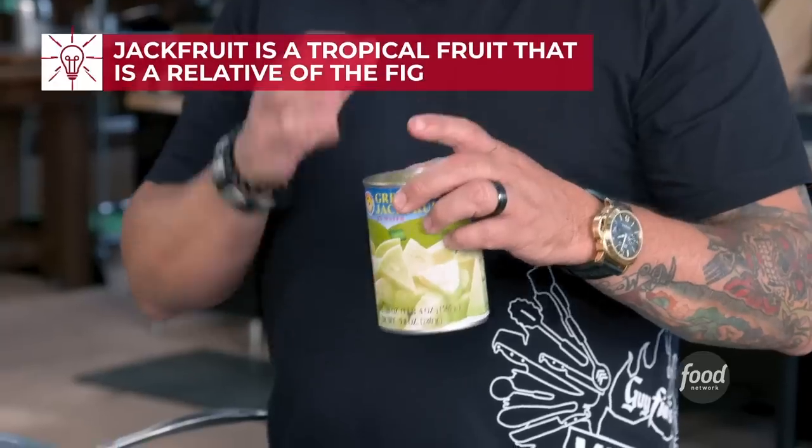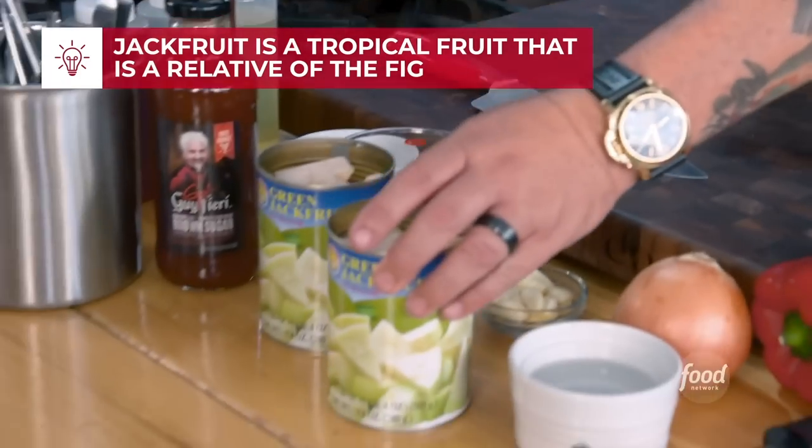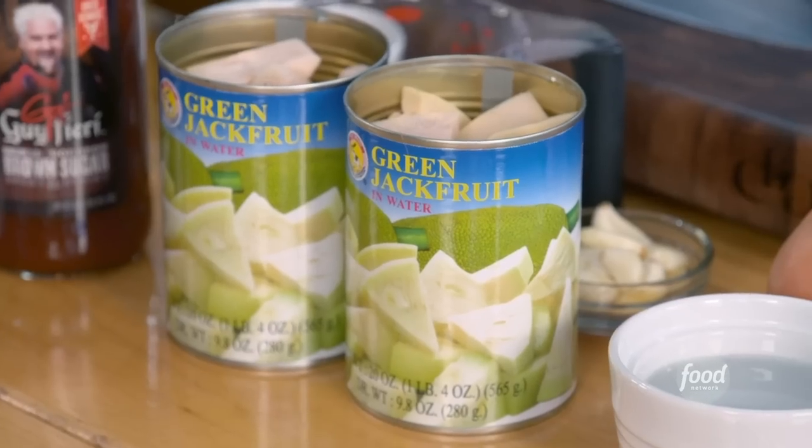So this crazy jackfruit - I have it in a can, and this is most of the ways you're going to find it. What we're going to make is going to blow your mind. You can use it in sandwiches, you can use it in tacos. This is your pulled pork substitute.